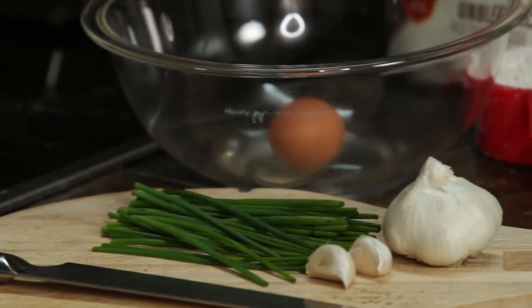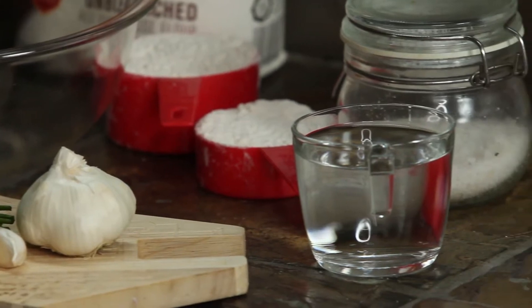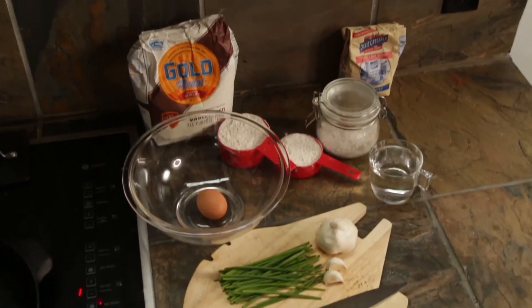I'm just going through my ingredients for you. I've got chives, garlic, an egg, one and a half cups of flour, one cup of water, some sugar, and some sea salt.